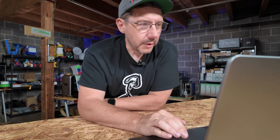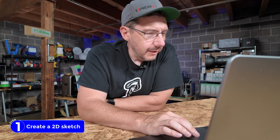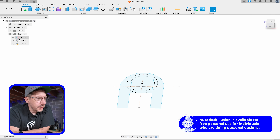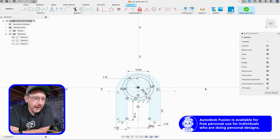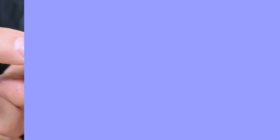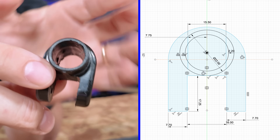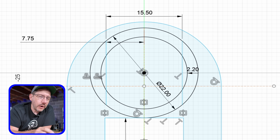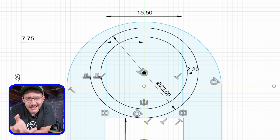Over on the computer, let's start with a sketch. I'm in Fusion 360 — there's the initial sketch. This view on this piece is kind of what you see in this sketch here.